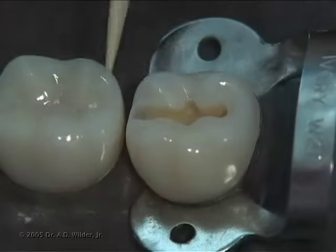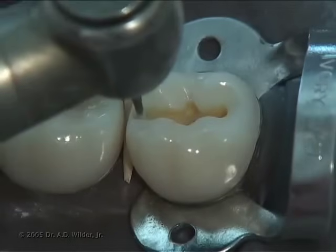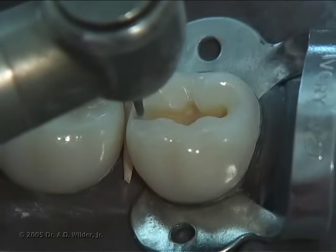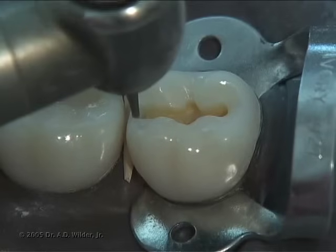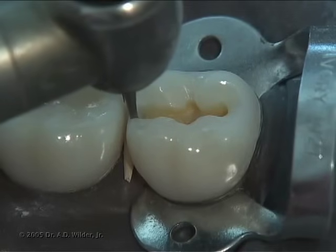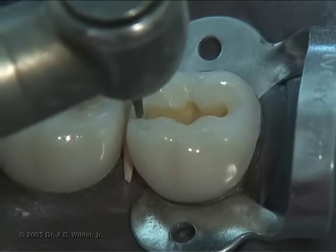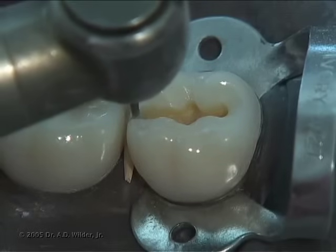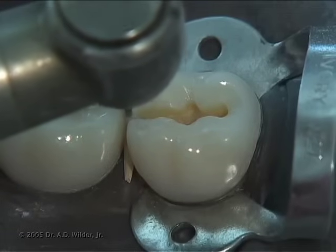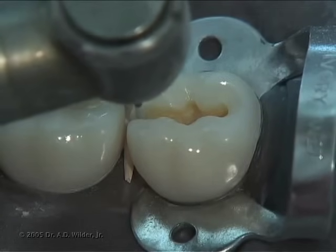Place a wedge under the proximal contact prior to preparing the proximal box, which has several advantages. It moves the teeth slightly apart to increase proximal clearance and decrease the likelihood that you nick the adjacent tooth. Center the burr over the dentin enamel junction and make a ditch cut along the DEJ, moving back and forth while extending gingivally. Gradually and carefully move the burr toward the adjacent tooth until you break through the enamel shelf. You should see the burr start to poke through as the remaining proximal enamel gets thinner and thinner.